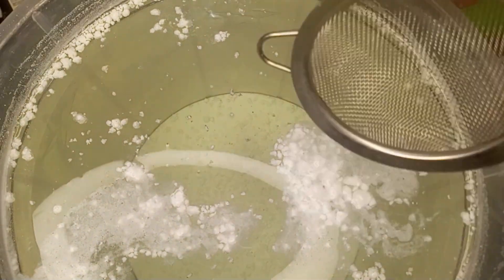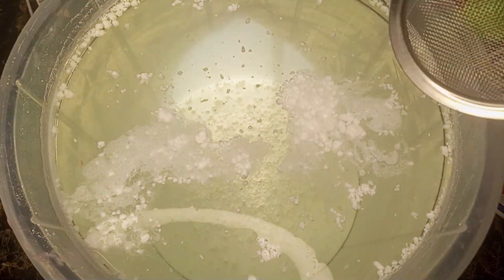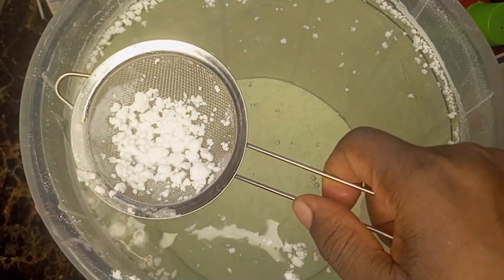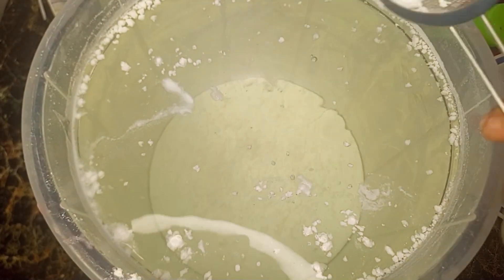After 3 days, you will notice some particles floating on top. Carefully scoop them off and allow the solution to rest for one more hour so it becomes clear.